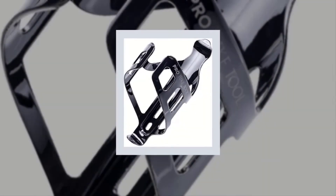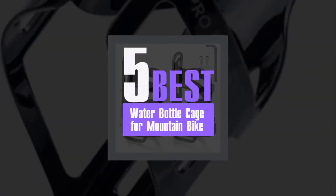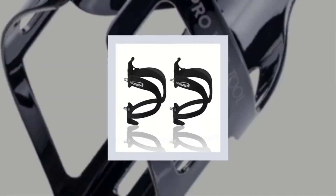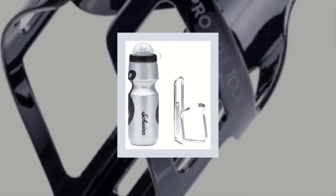Best water bottle cage for mountain bike. We have analyzed some of the best water bottle cages for mountain bike to know details about them and concluded a list of the top five. Without wasting your precious time, let's get started with our review to discuss briefly our listed best water bottle cages for mountain bike.